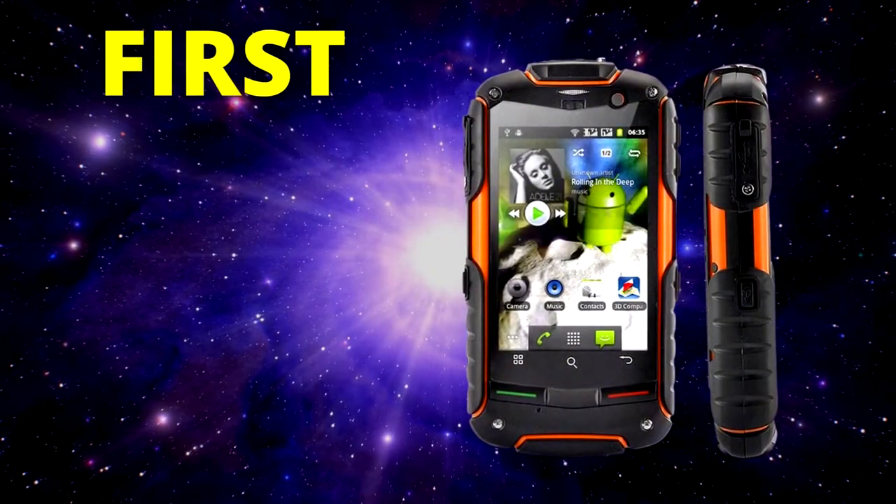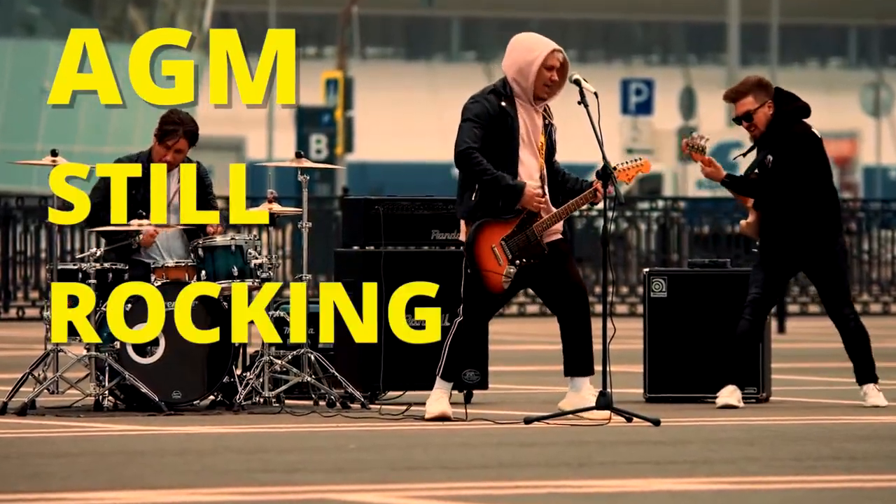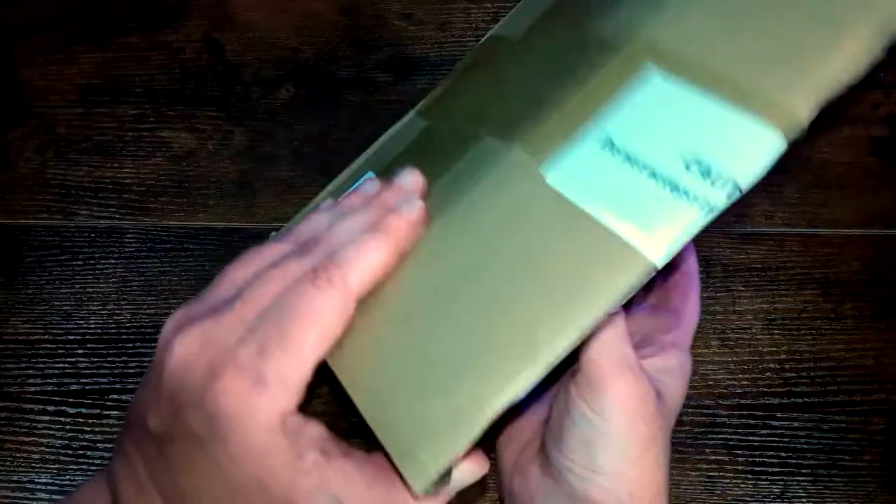AGM actually made the first ever rugged smartphone back in 2011, so it's really cool to see them still rocking in 2022. First, let's unbox this phone.